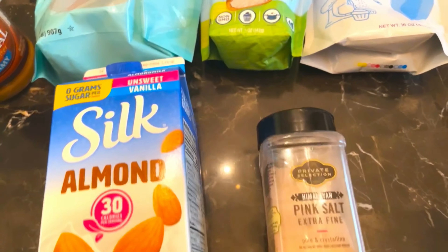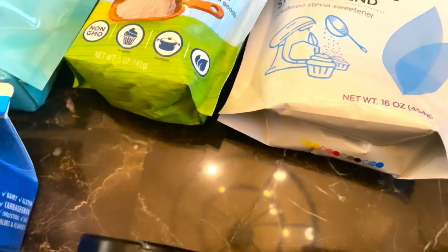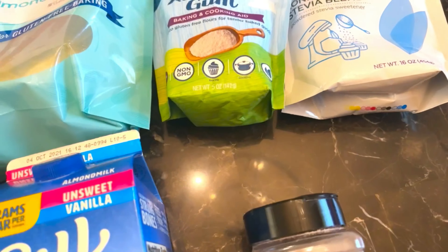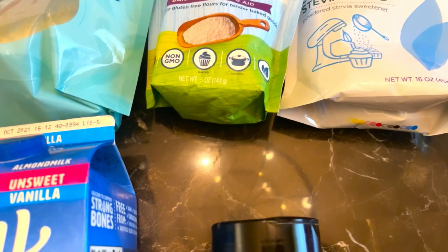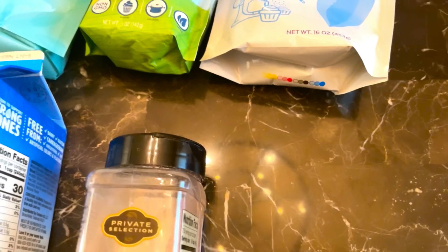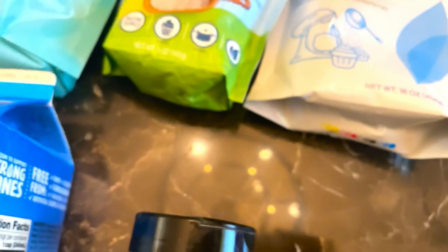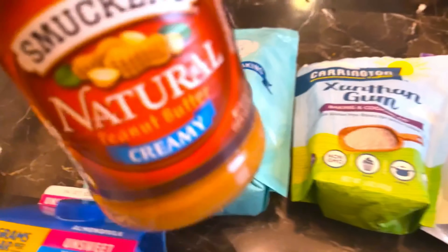These peanut butter cookies are already sweet, but if you just need your peanut butter cookies to be extra extra sweet, you can use pure vanilla extract in this recipe.